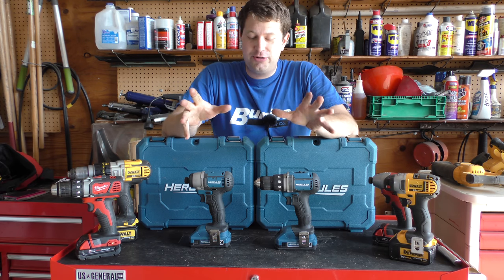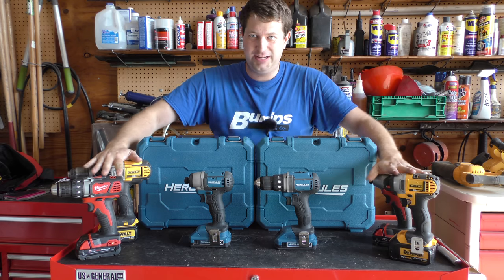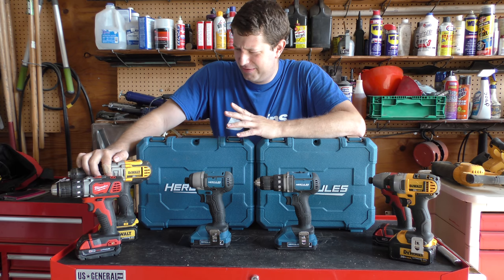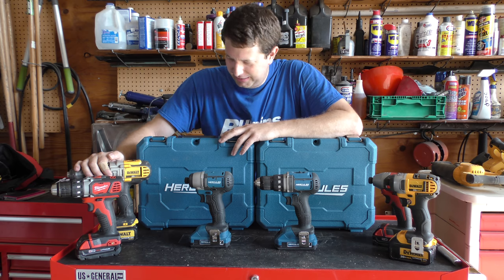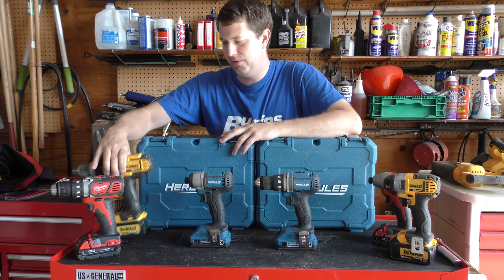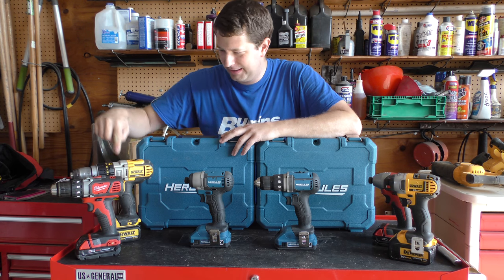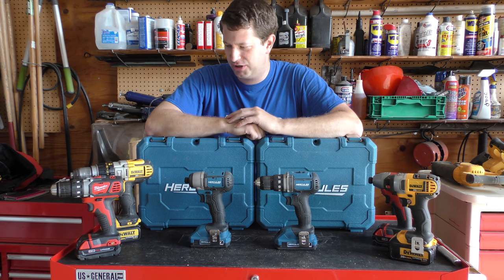I think the whole issue is going to be how long do these last — are these going to last as long as the Milwaukee and the Dewalt? My Dewalt is probably four or five years old, maybe six, and still going strong. Can't recommend it enough if you're looking for a big drill. This is a DCD 985 half-inch drill — it's the big boy. It comes with a hammer function, drill, hammer, and a screwing function.